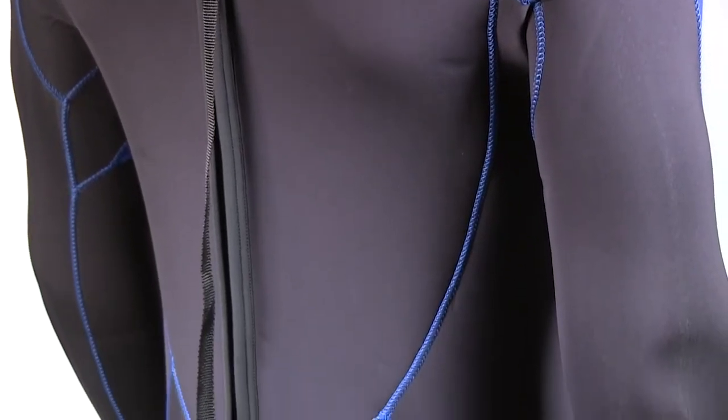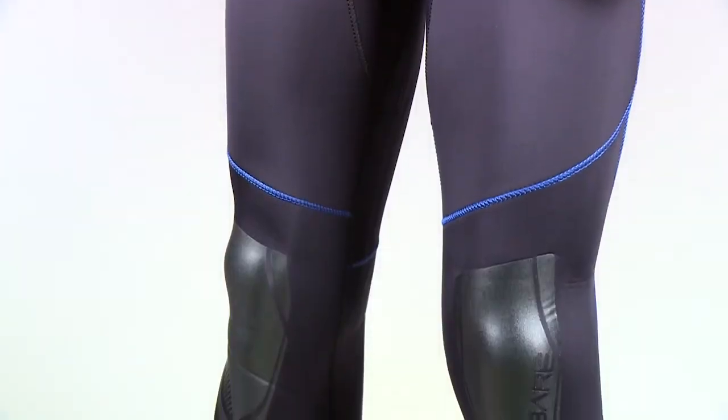An extra-long zipper, which includes a thumb loop at the base, is easy to reach when suiting up, and knee pads protect the lower legs.